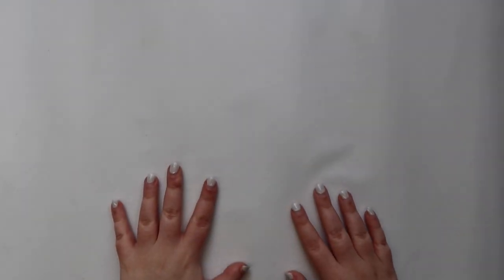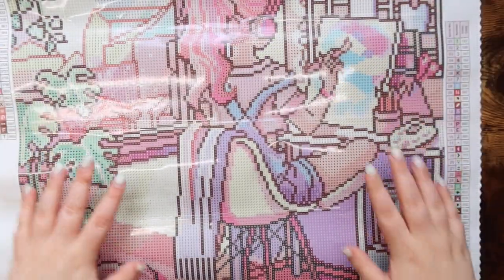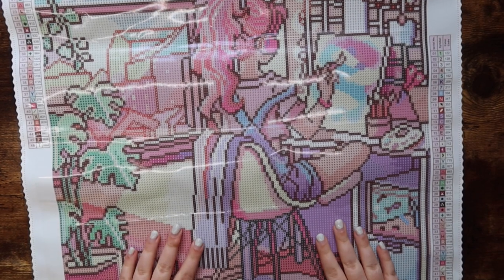So those are all of the drills. There are 46 colors in this kit, and it seems like a lot of them have pretty low-filled bags, just because the kit has so many colors and it's not the biggest kit. The last thing we're going to do is flip the canvas back over — I want to quickly point out where some of the AB diamonds are placed.